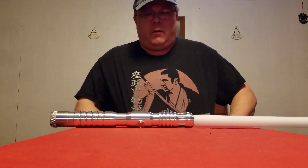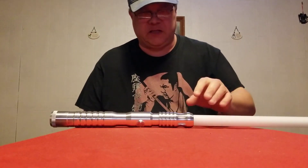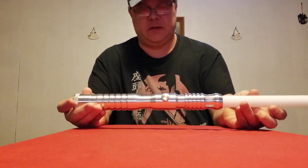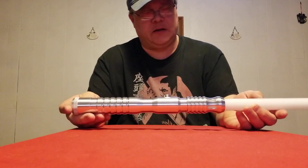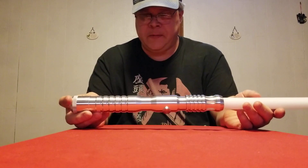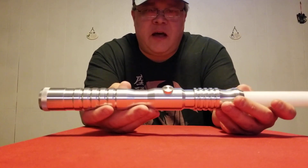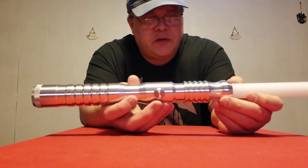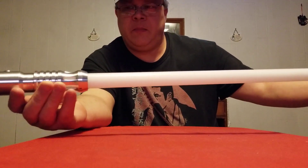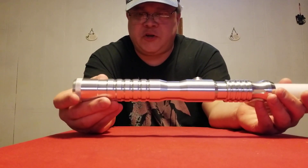I'll make this brief because this is a very simple saber. This was a Mystery Box that I got a couple days ago, and it is an Ultra Saber's Aeon V4 in a silver finish. This saber came with Obsidian Light sound, an unlit AV switch, windows, and a 32-inch mid-grade blade. It's a pretty simple design.